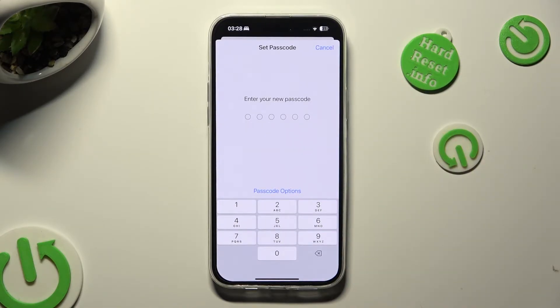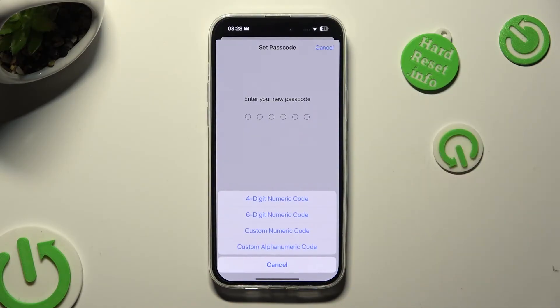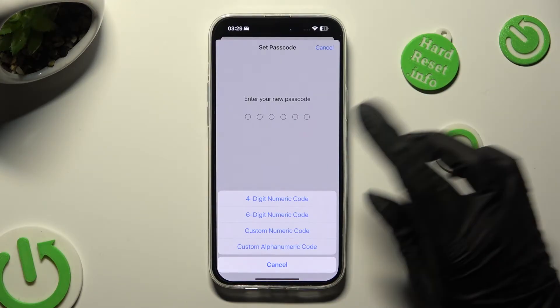Tap on Passcode Options and finally just select the best one for you: 4-digit numeric code, 6-digit numeric code, custom numeric code, or custom alphanumeric code. Whatever you decide, when you're ready,